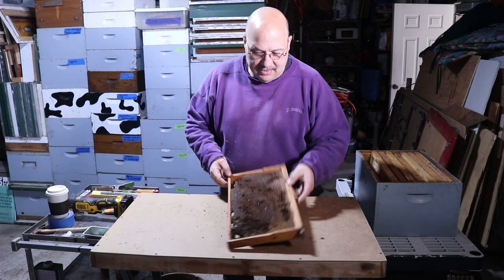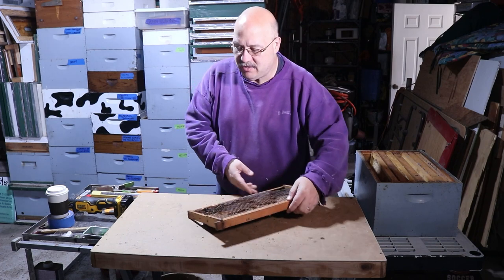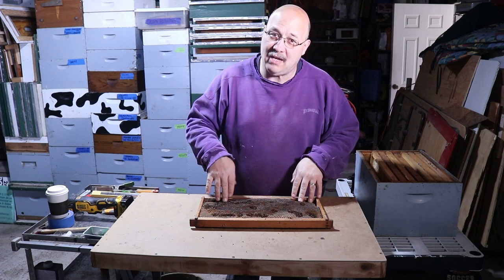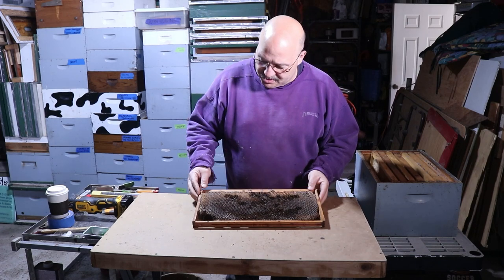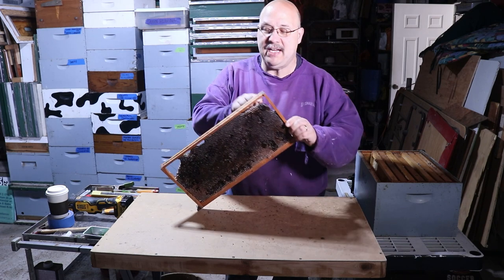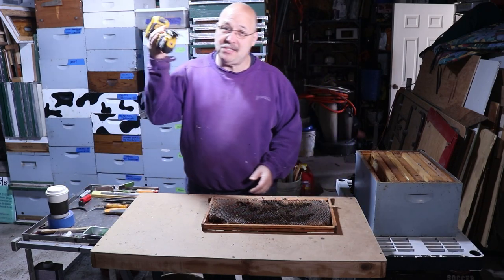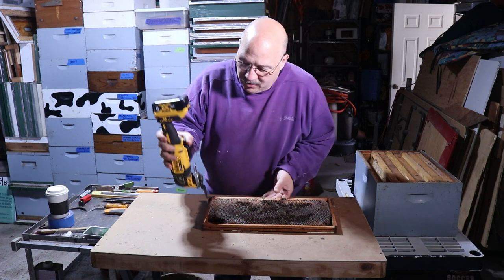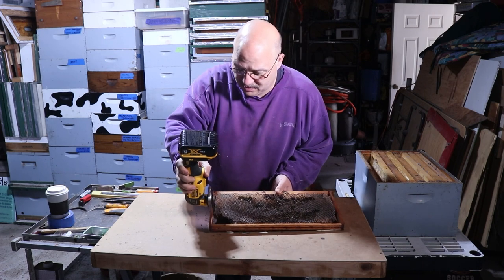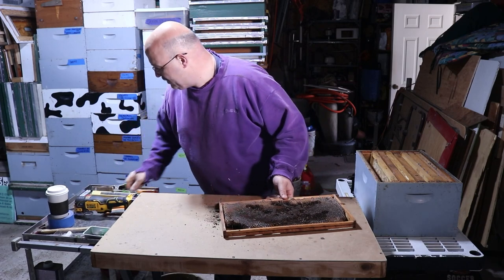The first frame I'm starting with has wax foundation — it's been in service quite a while, an old cruddy comb ready to go. What you want to do is cut the sides first, cut the bottom off, pop the bottom out, then cut across the top, and then take the wedge out and pop it off. This one has crimped wire foundation. I'm going to show you one side using the tool — just go through, and don't cut your table of course.